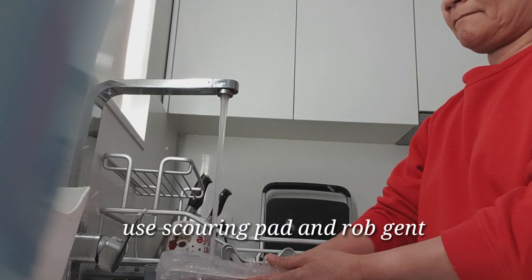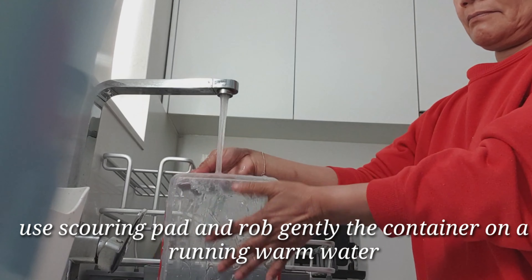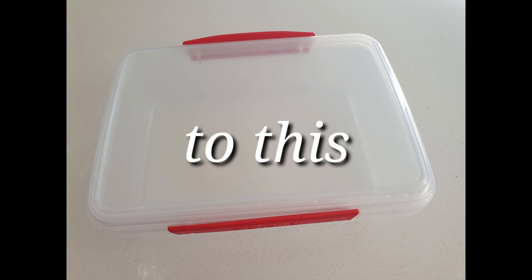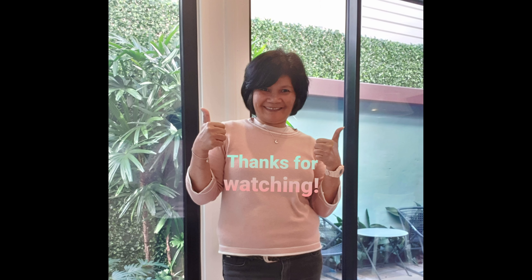For best results, use a cream pad and warm water, gently scrub the container under running warm water. All done — clean and stain free! It went back to where it used to be, from this to this. Perfect. Please subscribe, thanks for watching!